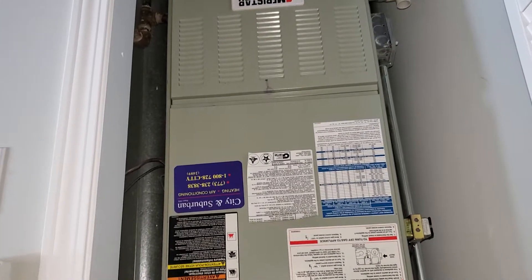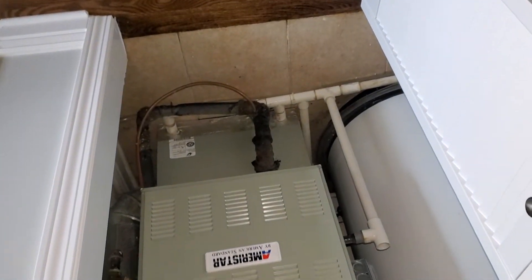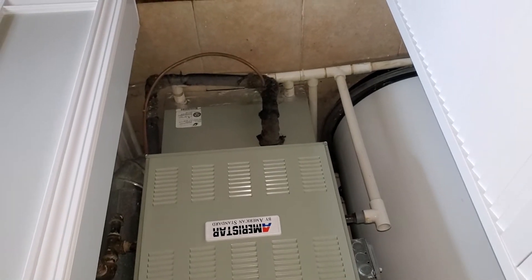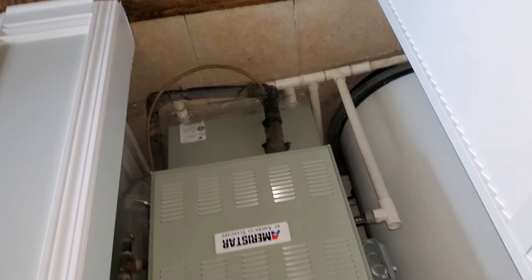We will replace this most likely with a two-stage variable speed, TP6. Load calc was not complete yet, but I'm guessing it's going to be a two and a half ton. We're going to replace the coil as well, and it's going to be a case coil downflow system.